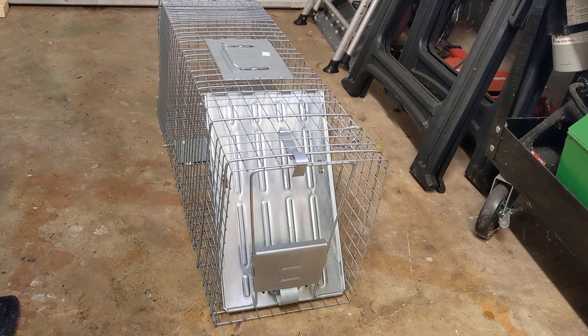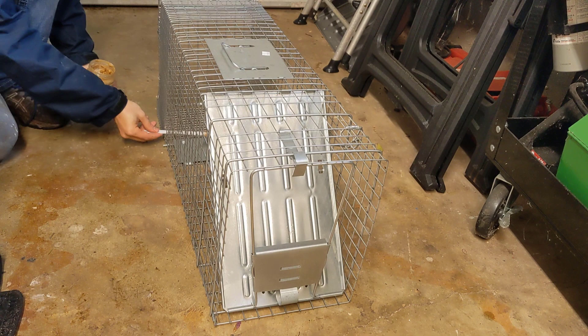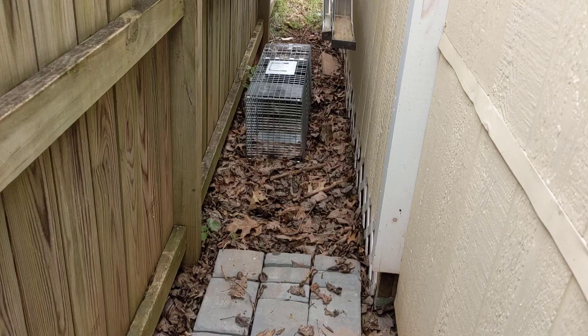So we've got the trap set up, and now I'm going to try to bait it with peanuts and nut butter. Now I should have done some research into what groundhogs actually like, because I used probably the wrong bait to catch a groundhog.